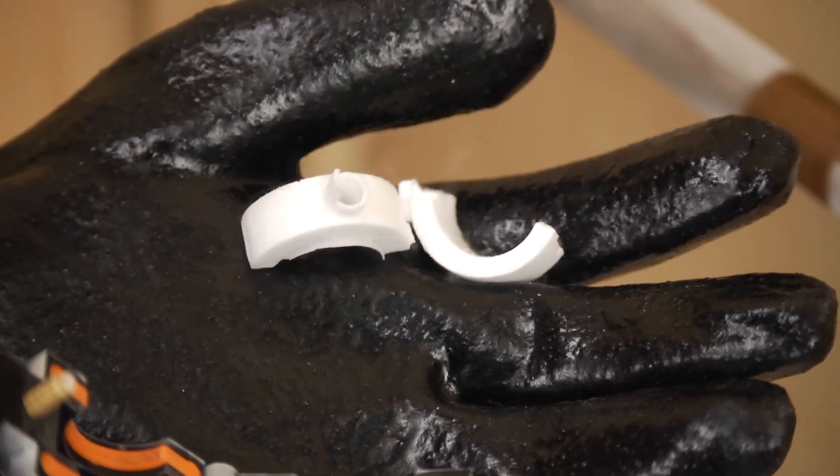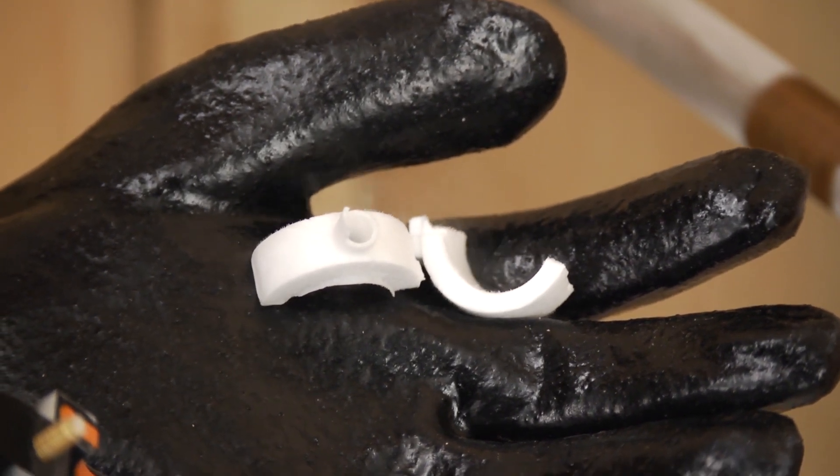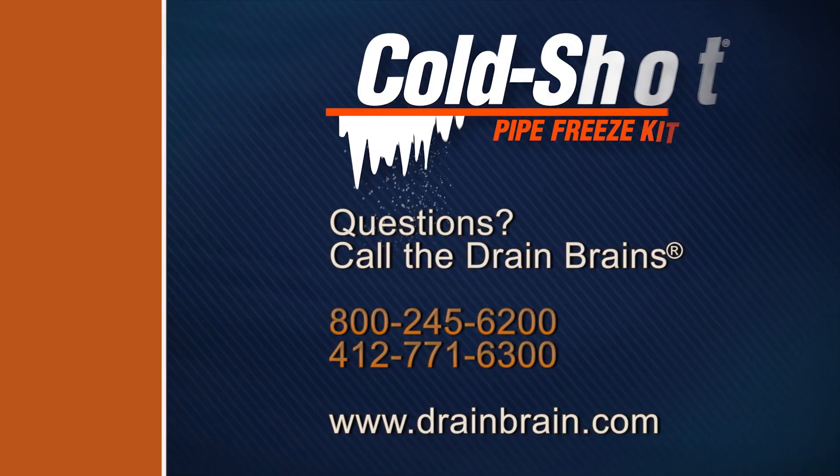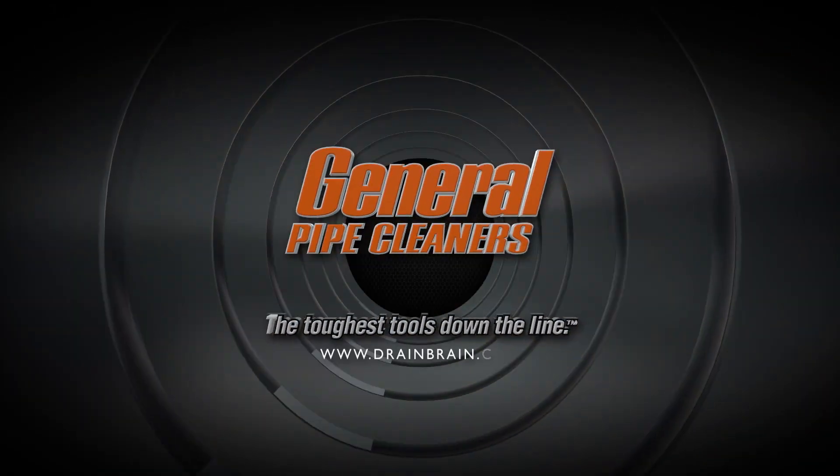For additional information about General's ColdShot Freeze Kit, read the complete instruction manual. If you have questions, you can always call the Drainbrains at General. General Pipe Cleaners — the toughest tools down the line.